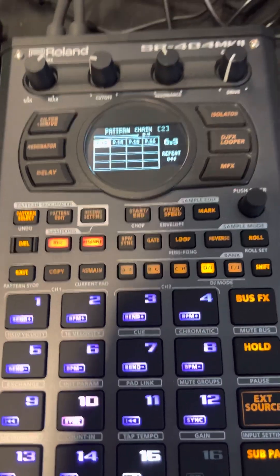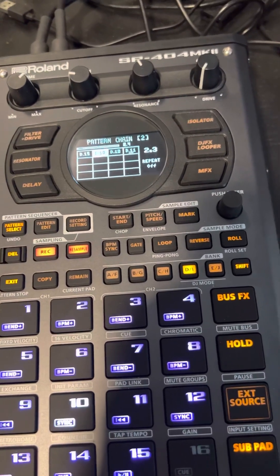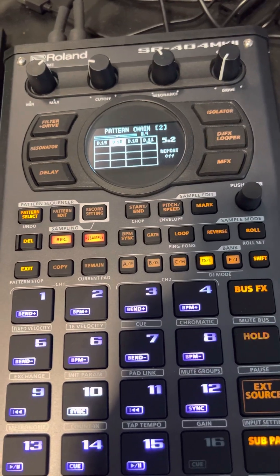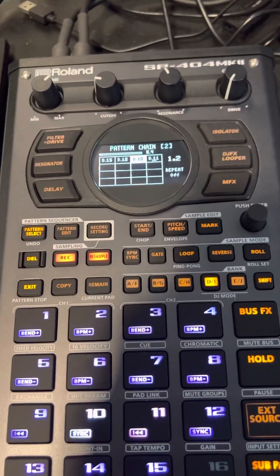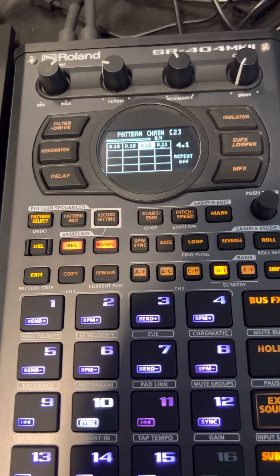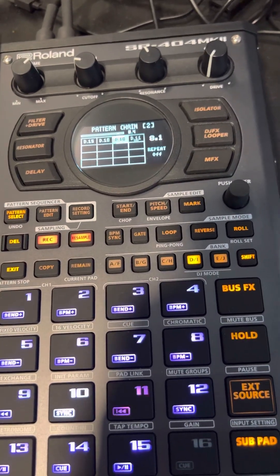Once it's done playing through and recording, it will just automatically stop. So you can do this while doing other things instead of having to manually play through the patterns or resampling each pattern individually, which I saw someone else doing — which is a pain in the ass. Sorry for the audio quality, I am being lazy, didn't want to hook up to OBS.